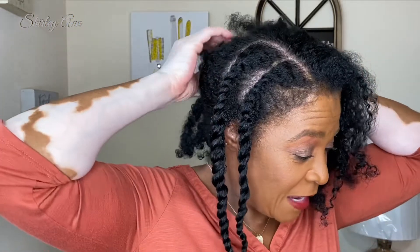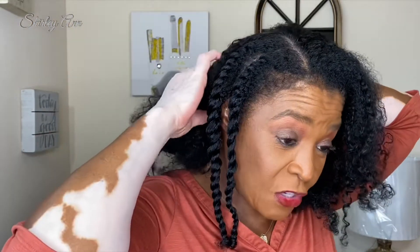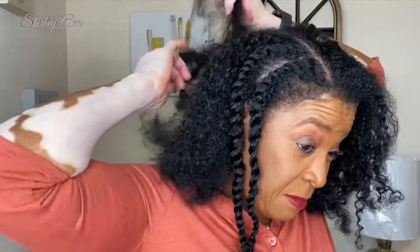So you can see I already did two flat twists. I'm going to be doing flat twists on my dry hair. I've already washed and conditioned my hair with the Prima Nature shampoo and deep conditioned with the Urban Hydration deep conditioner.